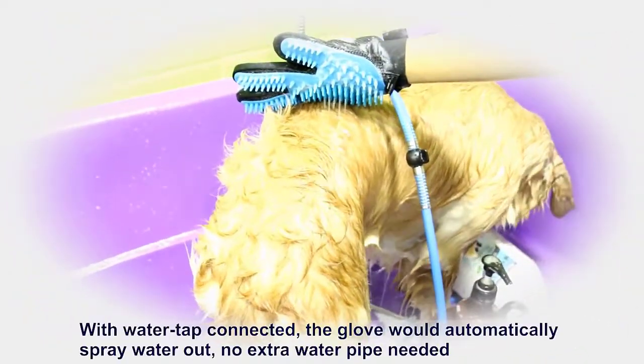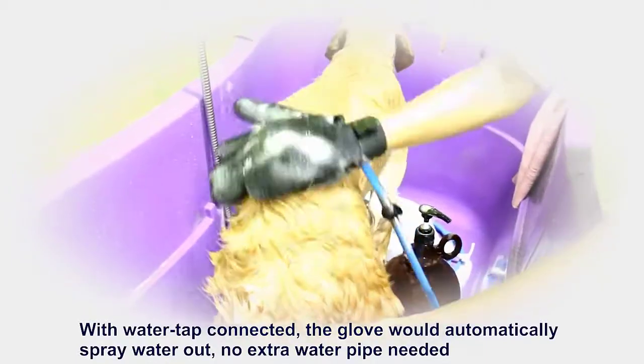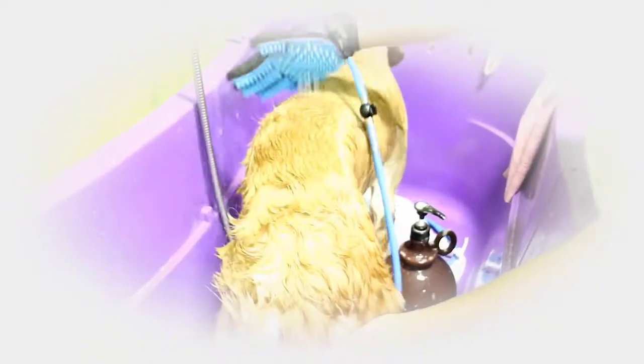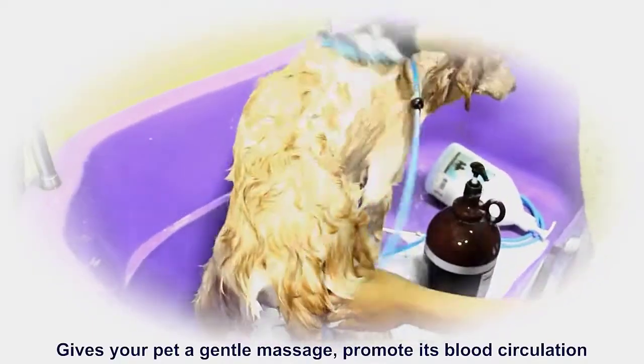With the water tap connected, the glove will automatically spray water out — no extra water pipe needed. It also gives your pet a gentle massage to promote blood circulation.